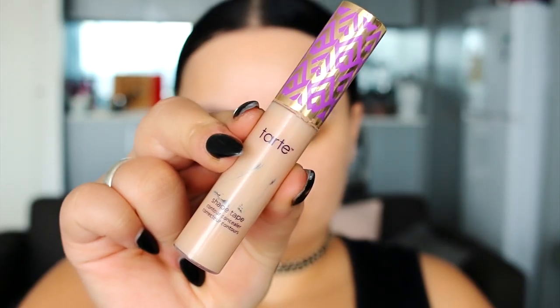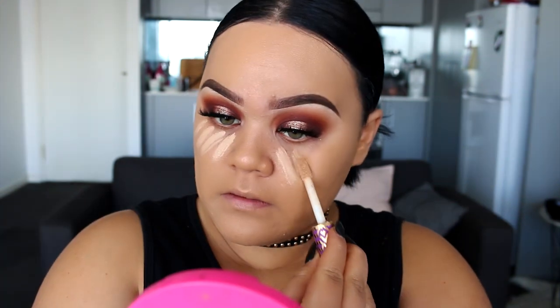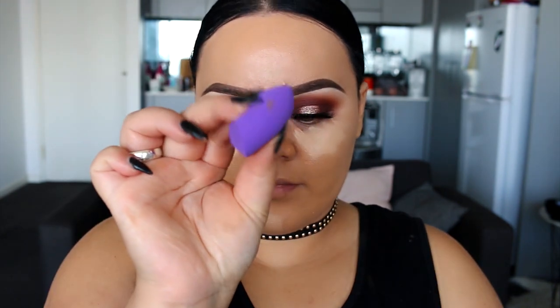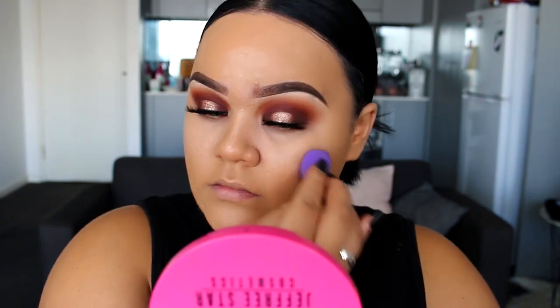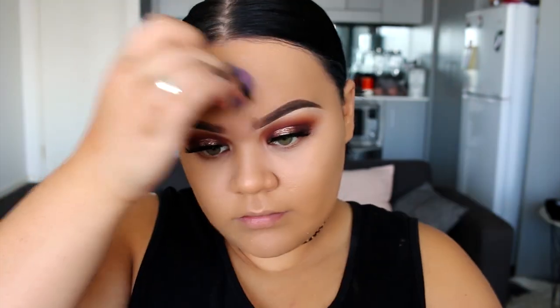Moving on to concealer, I'm using the Tarte concealer in two shades lighter. I'm going to pop this underneath my eye to conceal and brighten, down the nose and also the forehead. Then I'm just going to blend that in with one of these mini sponges from Real Techniques — it's very little, perfect for the under eye area. It's a bit difficult though because my nails are quite long, but it is a really nice sponge and works really well for under the eye area.